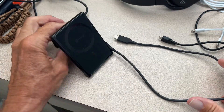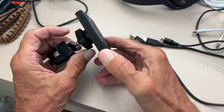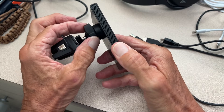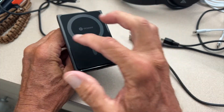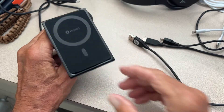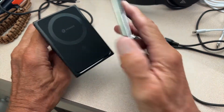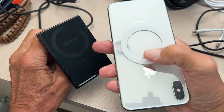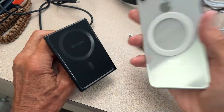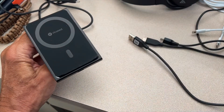This basically comes with one, two, three — if you count the collar, four parts — and then the magnets, so five or six parts total. The magnets go on the back of the phone, which is how it sticks on. You have to put that in the center. I had the phone upside down — it should be like this.